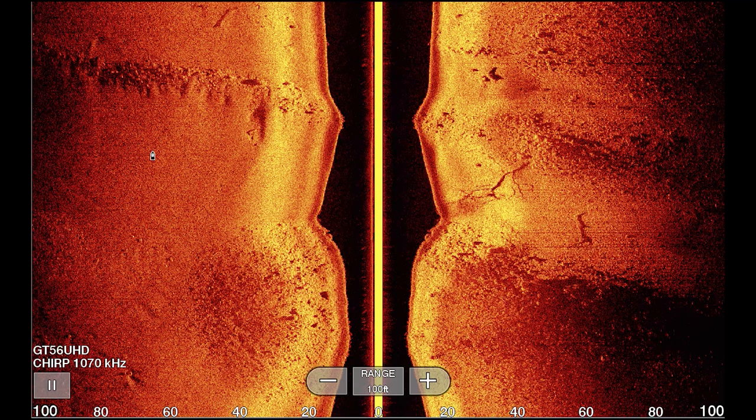This is the first picture we're going to go over, and it is a full-screen side imaging shot captured on a Helix 126. If you look down in the bottom left-hand corner, we were running a GT56 transducer at 1070 kilohertz. I'm not going to go into the actual settings I used in this video because I have a separate video dedicated to that. Since this is the first side imaging picture, I'll give a very brief breakdown of the fundamentals before diving into specific objects.